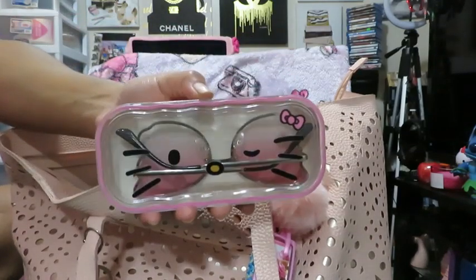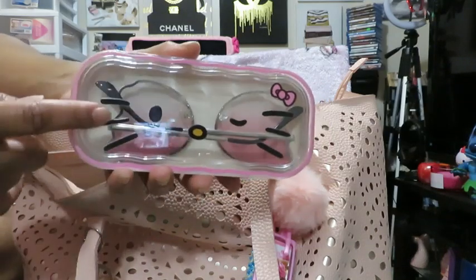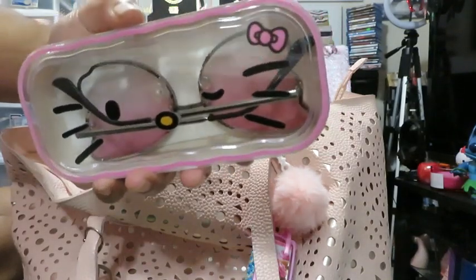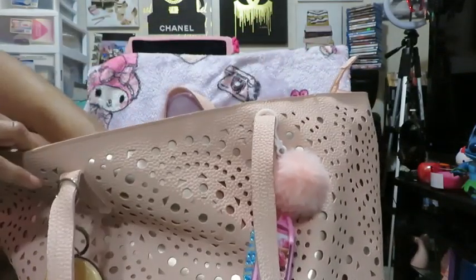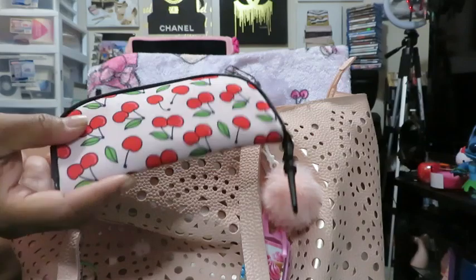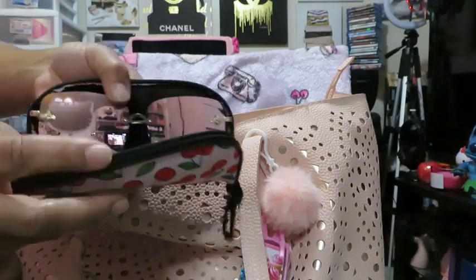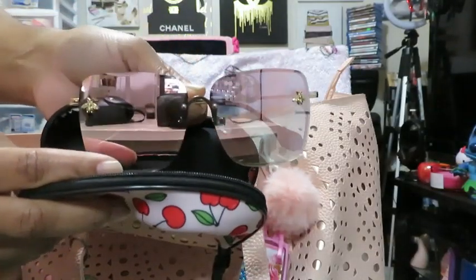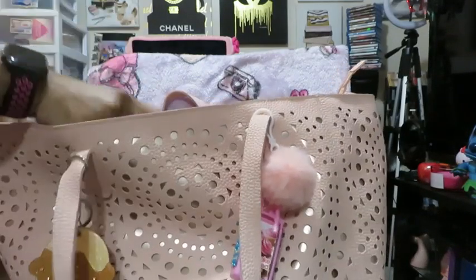I have this Hello Kitty eyeglasses or sunshade case — it has these cute little butterfly design glasses on the side. I really love those. I got this from Shein. Here is my cherry eyeglass or shade case — I could put eyeglasses or shades in here. I got this from the Dollar Tree. I have another pair of shades in here with little bees on the side — it's really cute.